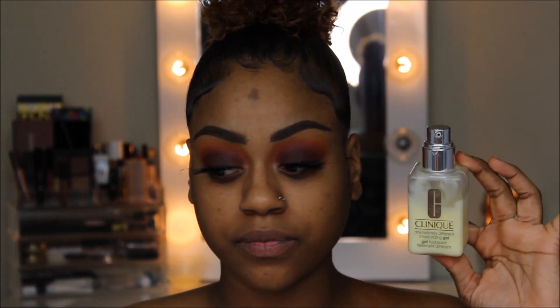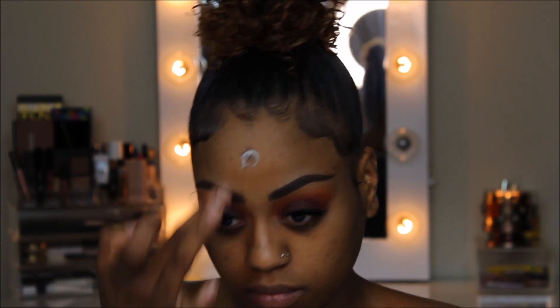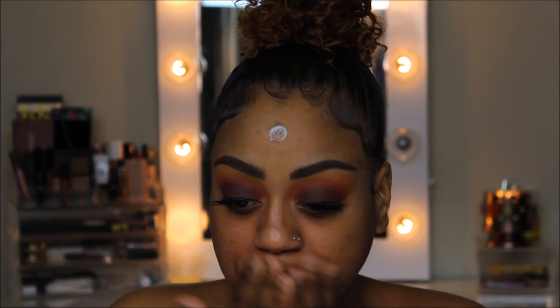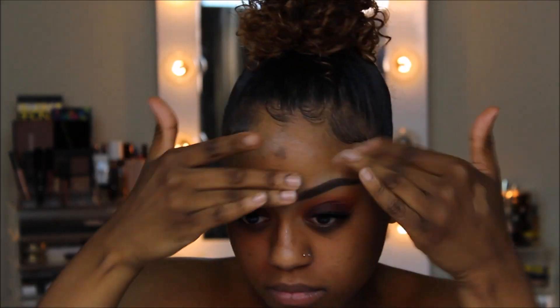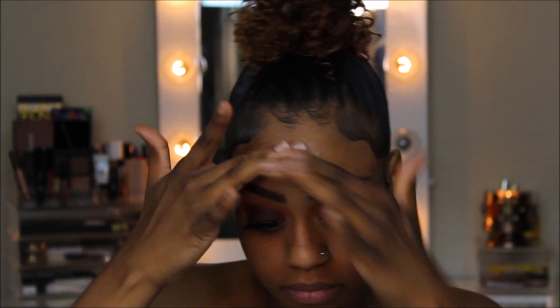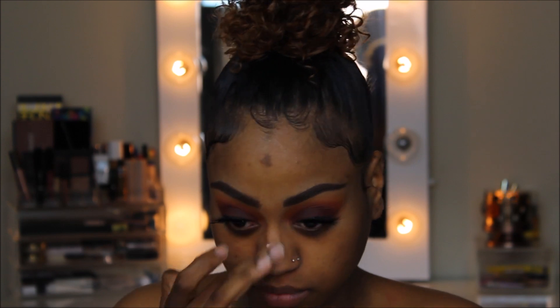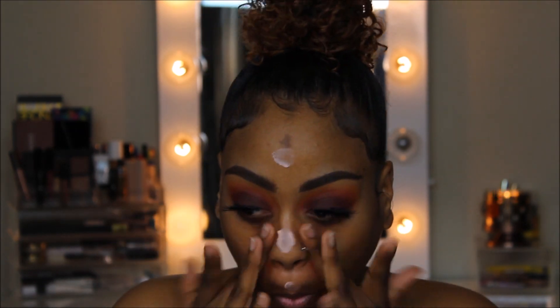Moving on to the face. I'm going to start by moisturizing with the Clinique Dramatically Different Moisturizing Gel. Next, I'm going to prime with my Too Faced Peachy Primer. I love this primer for my T-zone just because it's where I get the oiliest.